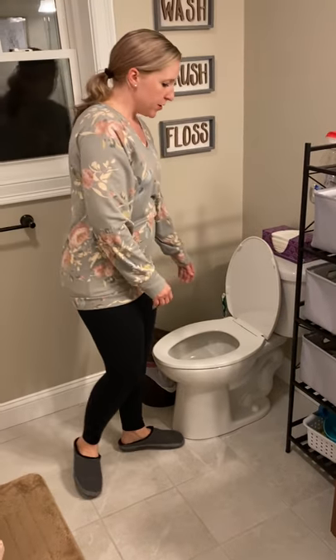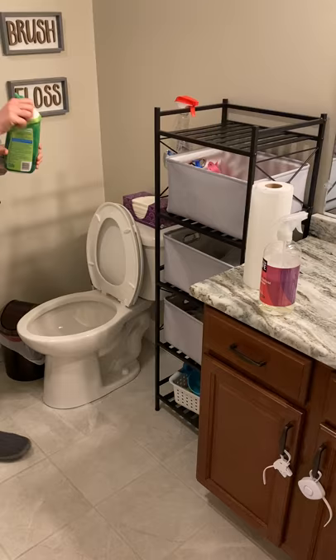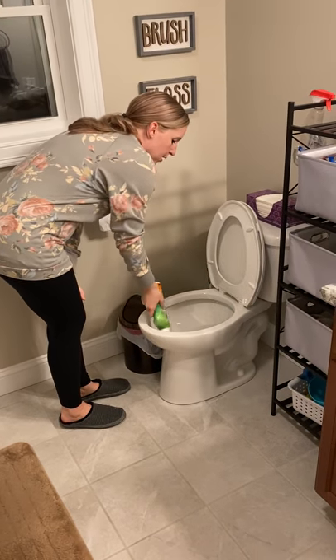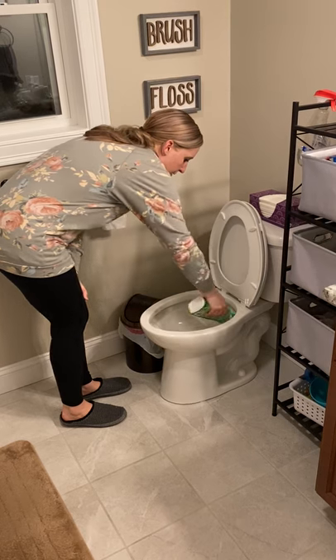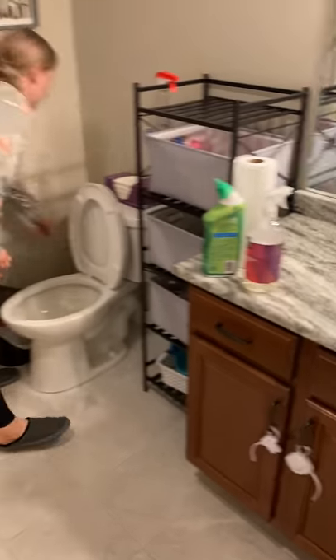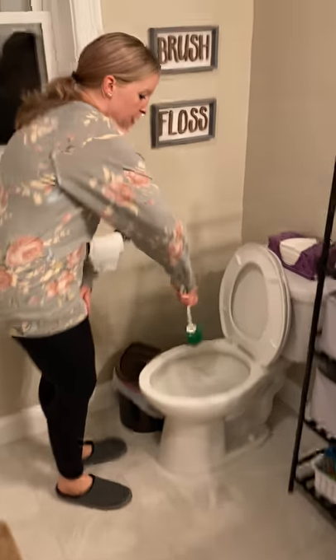Mine's tucked in the corner over there. So the first thing you do is you grab your toilet bowl cleaner, make sure it's open, squeeze it for one circle all the way around. Close your solution and get your toilet brush, and you're going to work in a clockwise motion from the top of the bowl down to the bottom.